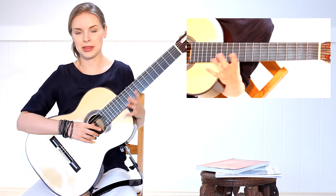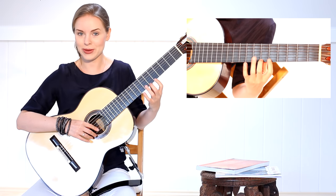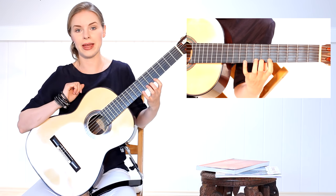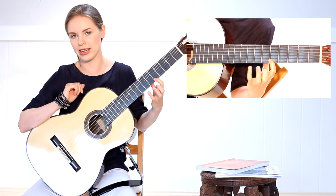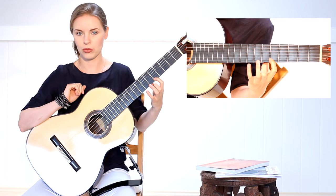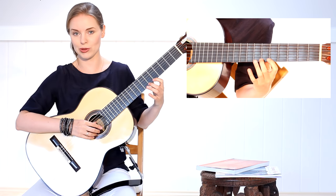When we are ready with hammer-ons, we start with pull-offs. We will start with the same pair — the second and first finger. You hit the first note with the right hand and then pull off the string with the left hand second finger — hit the string and now pull off. We do it over all strings.